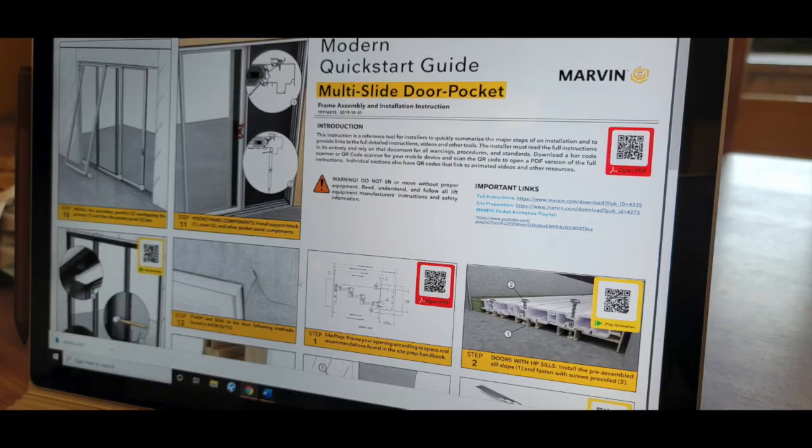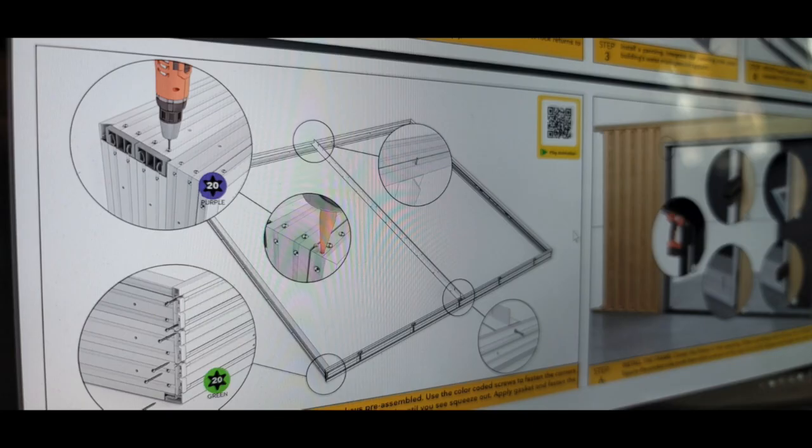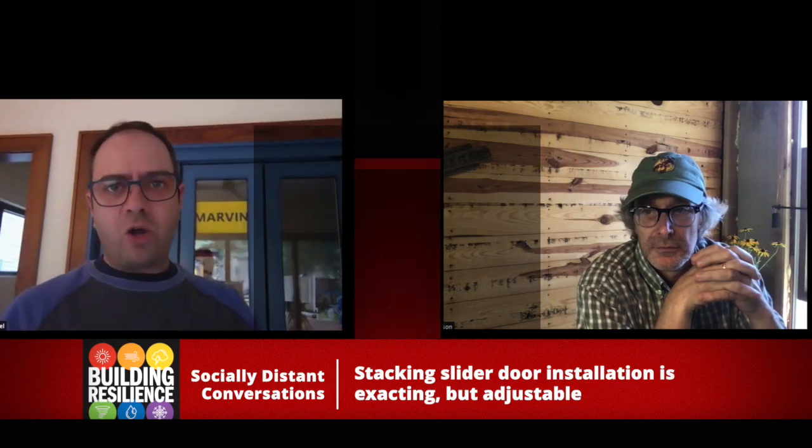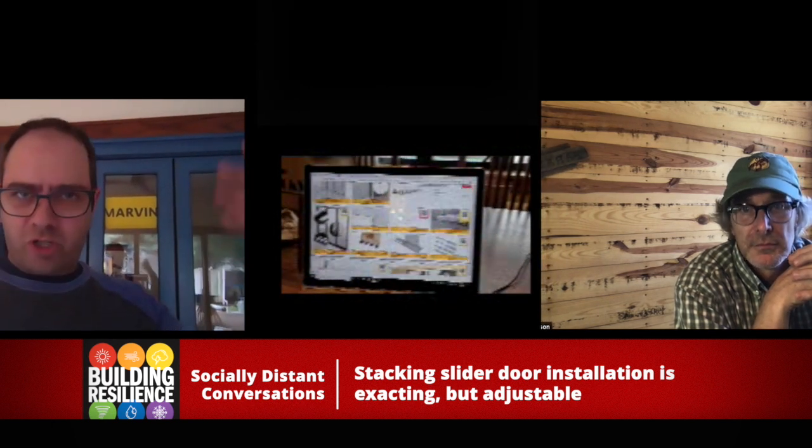One of the cool things that Marvin has done with their instructions process is they've added QR codes. So as you're going along and you're trying to figure out how a screw goes in and at what location, you just scan the QR code and a little video pops up showing you in context what you're about to do. Pretty cool.